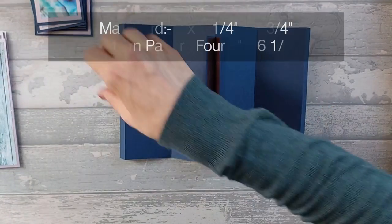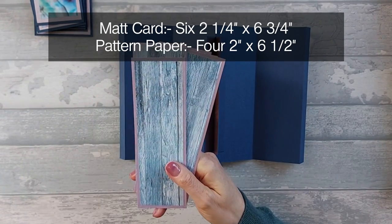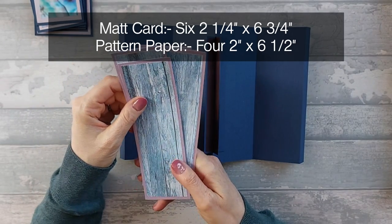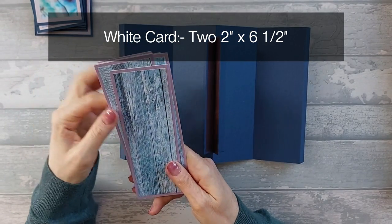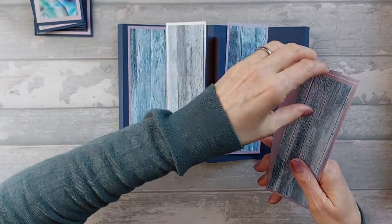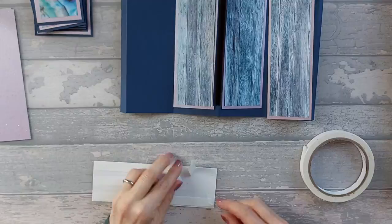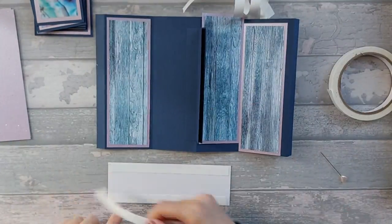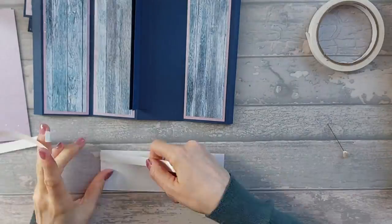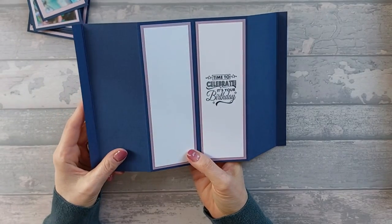For decorating, you're going to need six pieces of mat that are two and a quarter by six and three quarters. On top of that, you're going to need four pieces of pattern that are two by six and a half, and two pieces of white that are two by six and a half. I'm going to go ahead, stick all my pattern on the front, and then stick my mat on the back.